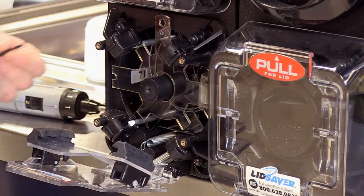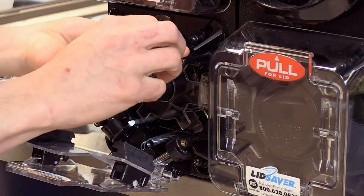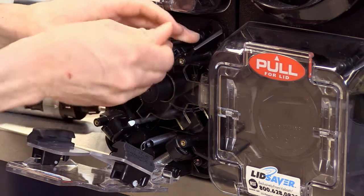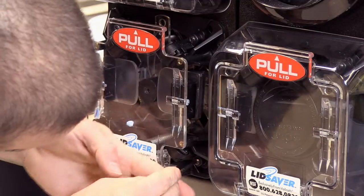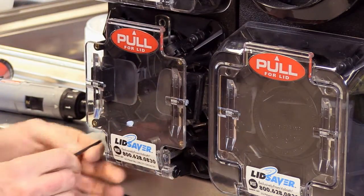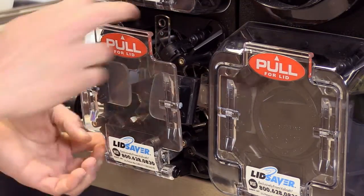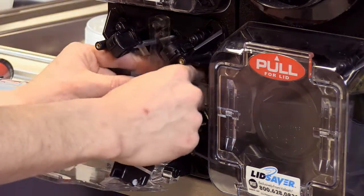Then, using the torque wrench provided, you're going to bump these up against the template and tighten them down clockwise. These will have to be moved up. Now it's very important to remove the template when you're done.